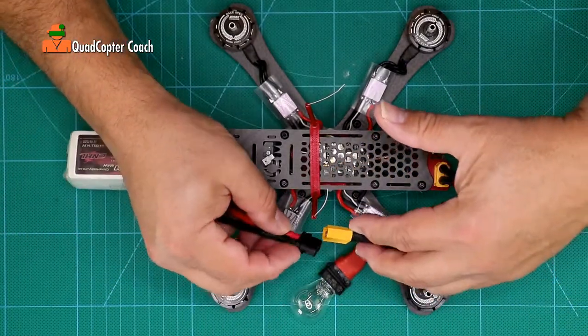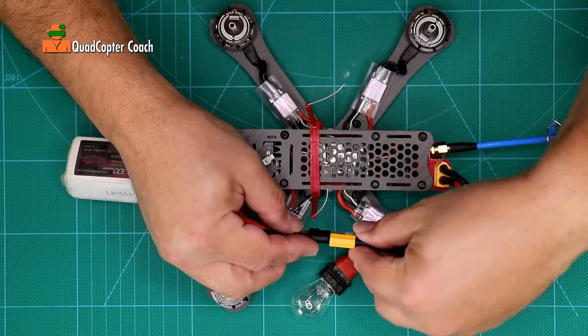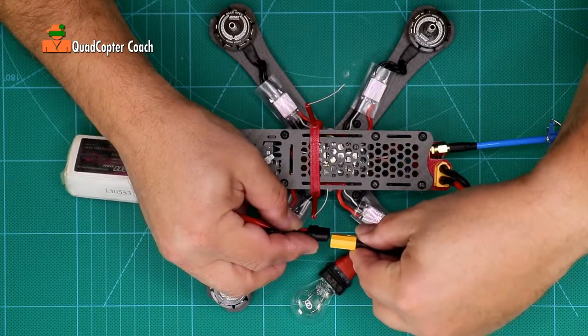Now we're going to take our battery and our XT60 battery connector and bring them together. Countdown: five, four, three, two, one — connect.